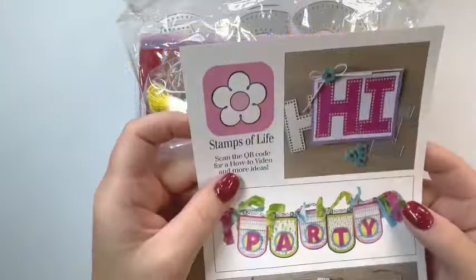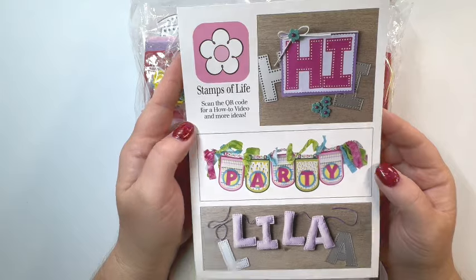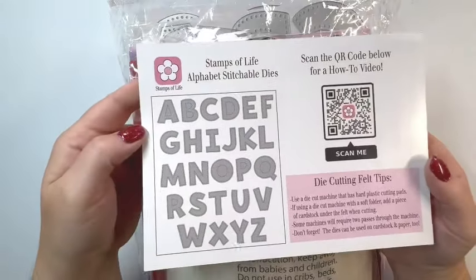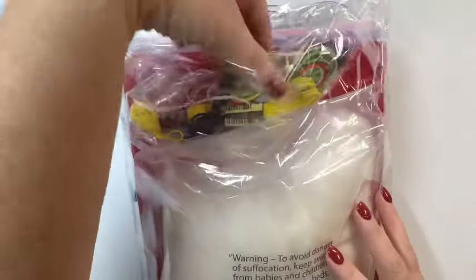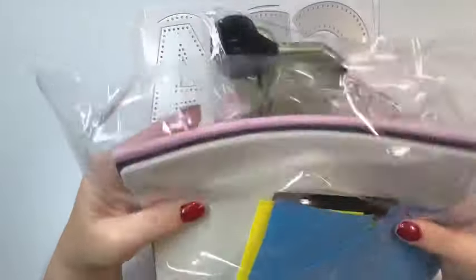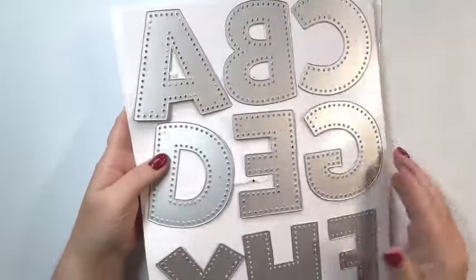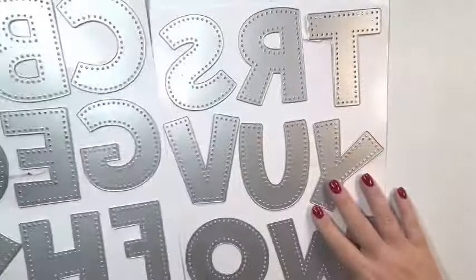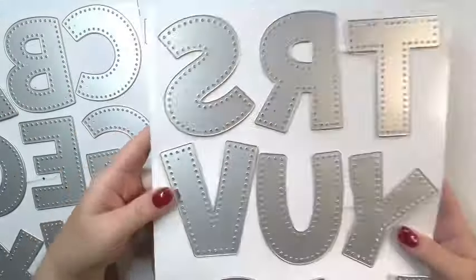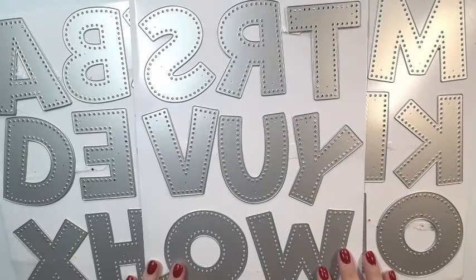This last one is called Alphabet Stitchable Dies. Here's the idea card, and you get so much in this kit. Here's a look at all the dies — you get all the letters and it comes with stuffing, embroidery floss, and felt. If you've ever seen the stuffies on Stamps of Life, this gives you all the contents to make stuffies with these alphabet letters. These are very large, so they're great for making banners or little stuffies — just anything that you would need big alphabets for. I love that they have the stitching already on them.